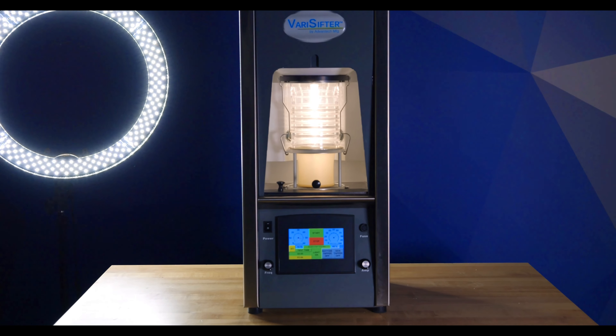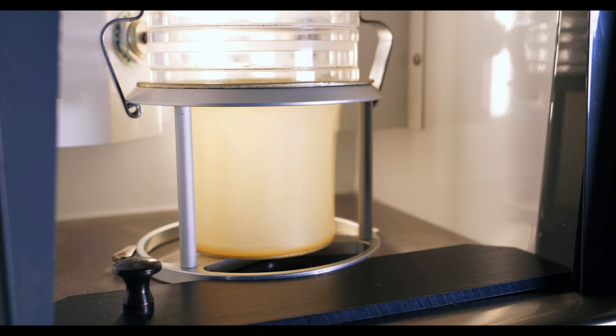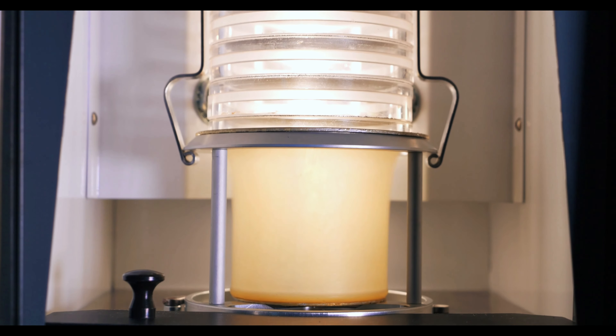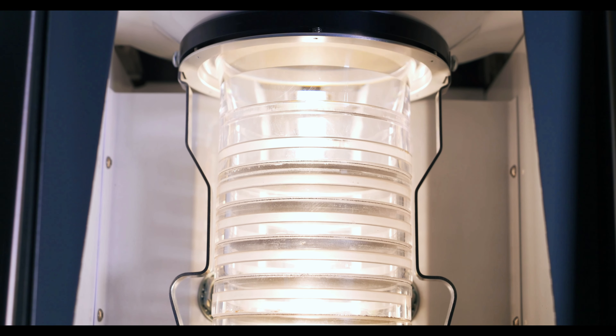Sonic sifters are machines that create a vacuum of air through the use of sonic waves. These devices also use a bladder at the bottom of the sieve stack to create a unique tapping motion. Since the tapping motion is coming from the bottom, the particles slam against the sieve directly above it, similar to an Alpine Airjet sieve's functions. This ensures that any agglomerated particles get adequately broken down and accurate sieving results are achieved.